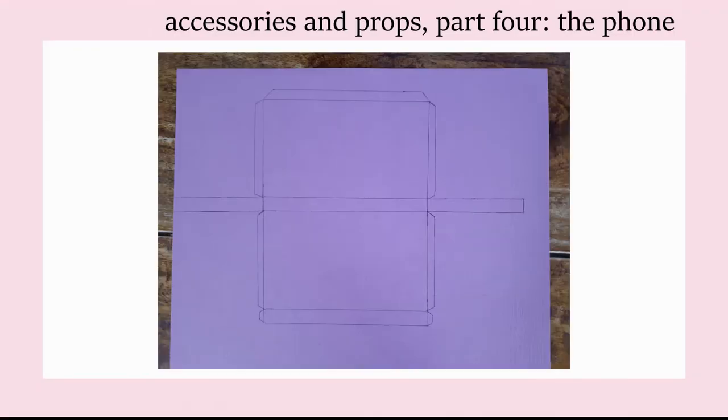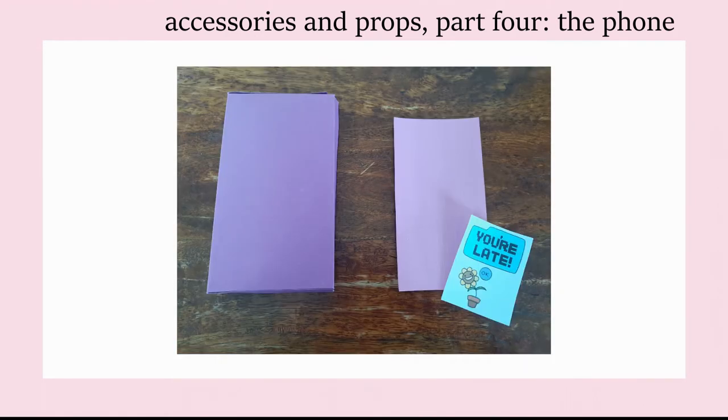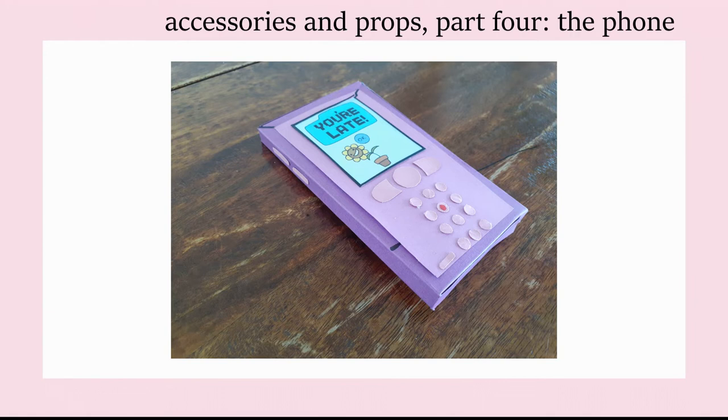For the phone, I used the dimensions of my own phone to get the right scale, then drew out a shape net for a rectangle on purple cardboard. I cut it out and folded it to create the base of Bea's phone. Next I printed out a rectangle of pink and a picture of the phone screen and glued them on. With leftover pink cardboard from the letter, I used a hole puncher to create the small round buttons and the larger buttons closest to the screen. One of the little buttons has a red centre too, so make sure to add that detail. I also added two more pink buttons on the side and some black markings to represent the cracks on the phone with a Sharpie.